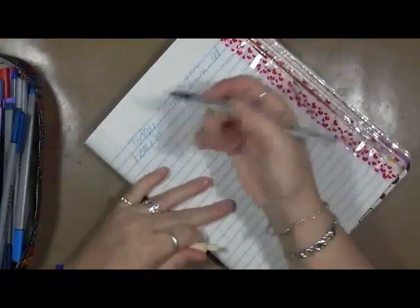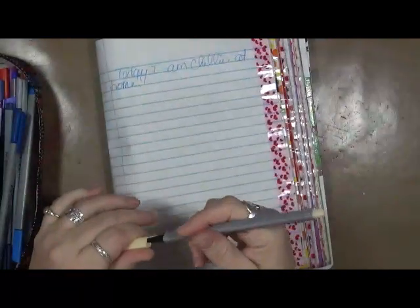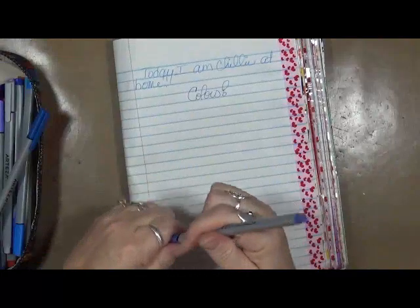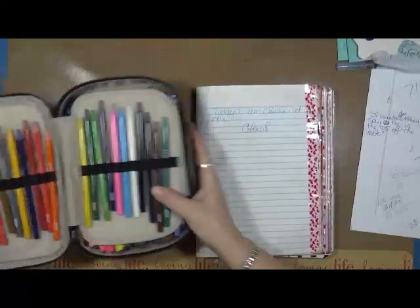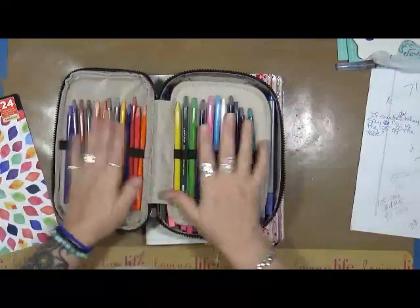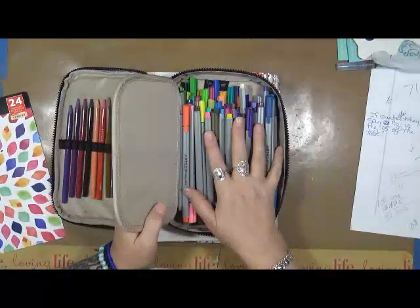Let's see what this cream one does. These don't have colors labeled on them though — that's the only thing I don't like. It's cream. But how great would these be to use in art? I love them. So I am being an enabler today. If you like watercolor pencils, they're called Arteza woodless watercolors. This was a set of 24 and the fineliners were a set of 72.